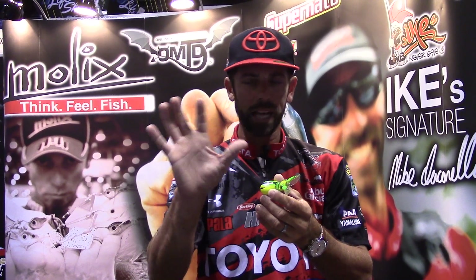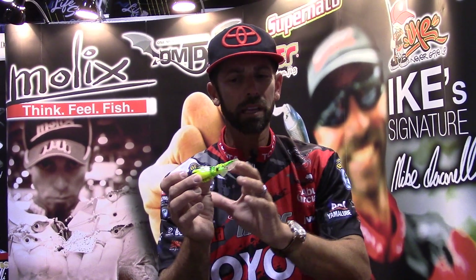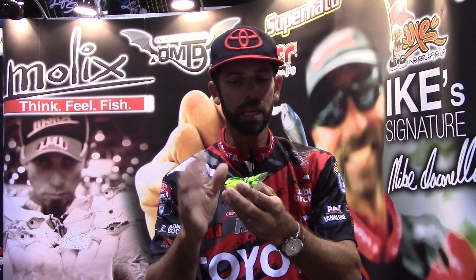If you're a fan of topwaters and you know the classic jitterbug action — that side-to-side swoosh — this is the motion you're going to get. The neat thing about the beetle is it's going to achieve that motion and sound at any retrieve speed: slow, medium, and fast.